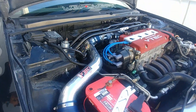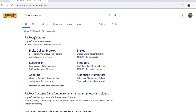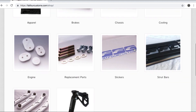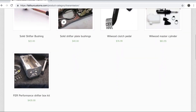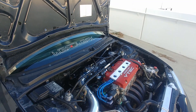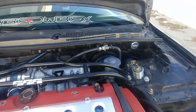FFC stands for Fat For Custom. They create Accord-specific parts because not many companies focus on this chassis. Alan and Jason, the main owners of FFC, started making parts specifically for the 94-to-97 Accord chassis that nobody else was producing.